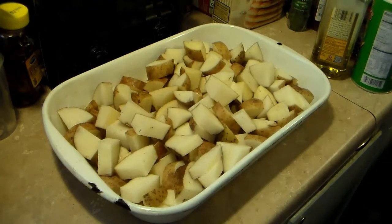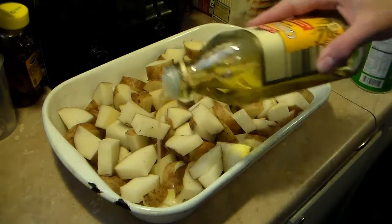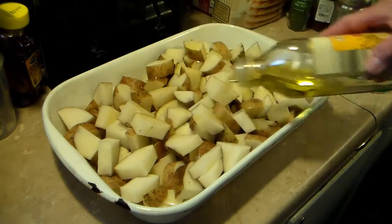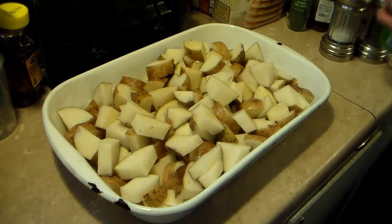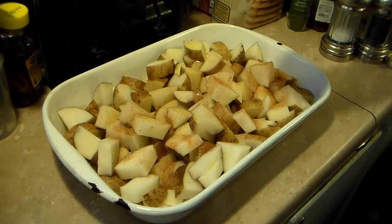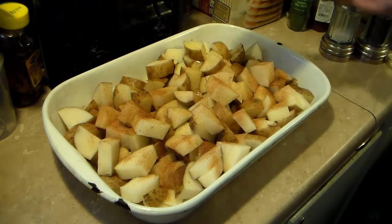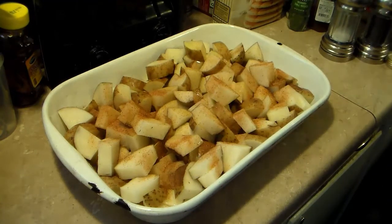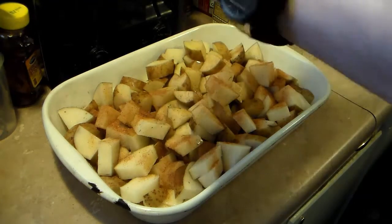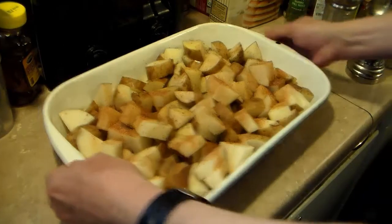Now I have my potatoes all sliced up and transferred them into a 9x13 baking pan. I sprayed with some canola vegetable spray to keep it from sticking. I'm going to give them a quick drizzle with some olive oil, which will help them cook and keep them moist. Now I'm going to put some seasoning salt on here — you can use any kind you like. This is Tony Chachere's Creole seasoning. And I'm going to add in some pepper. Season to taste however you like it.